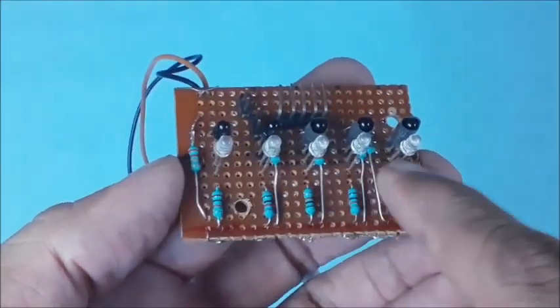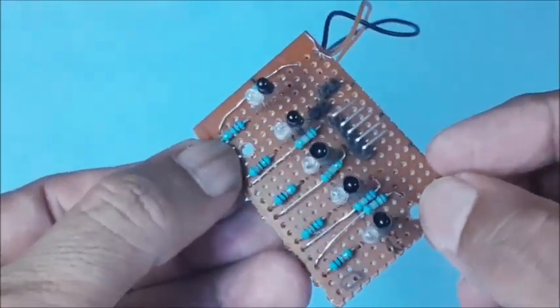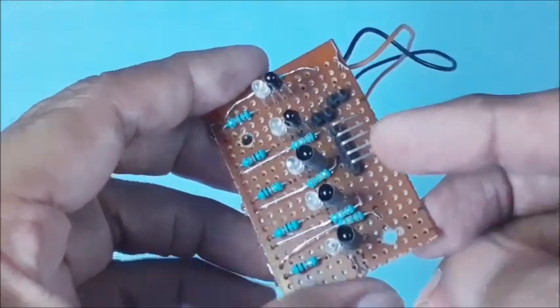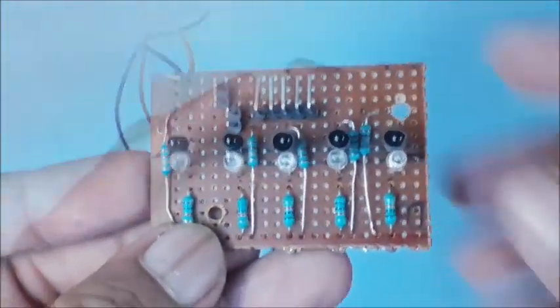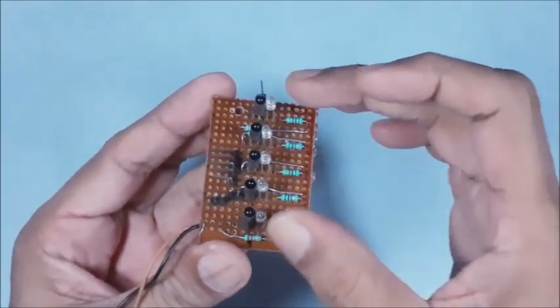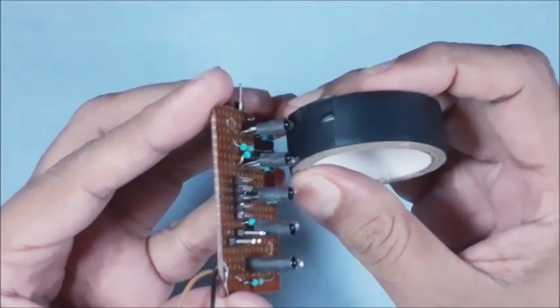These are resistors as per the circuit diagram, and two holes to hold the board in position. This is the 5-pin connector for signal, and this is the 2-pin connector for 5 volts DC supply. The gap between the successive IR pairs is equal and shall be just less than the required line width so that at least one sensor lies on the line always.